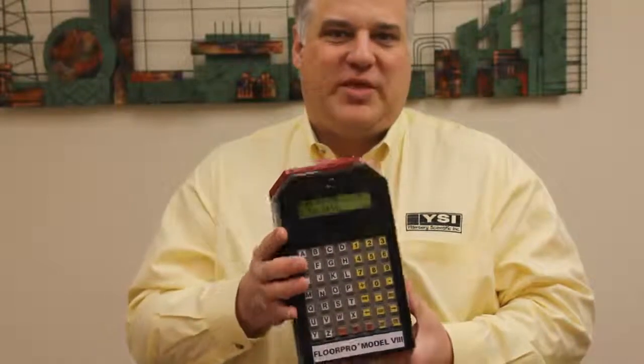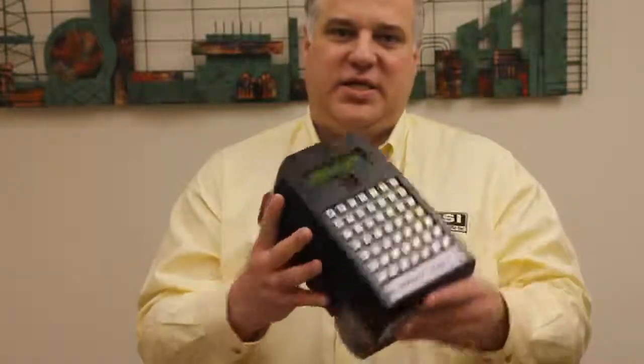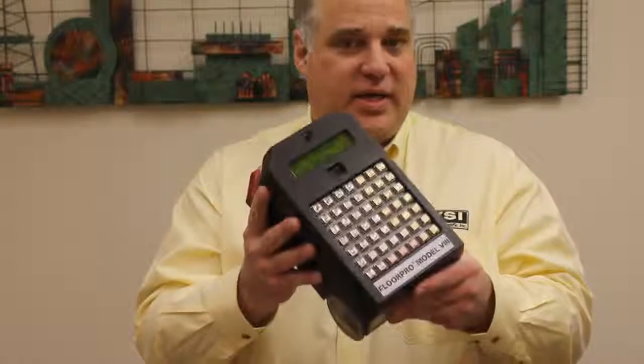My name is Carl Itterberg. I'm the president of Itterberg Scientific, Inc., and we manufacture this, the FloorPro — a floor flatness measurement device that's easy to use, speedy, and yet sophisticated.